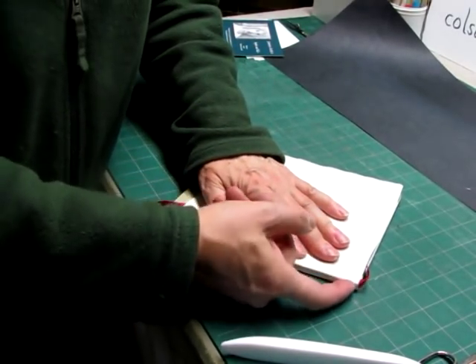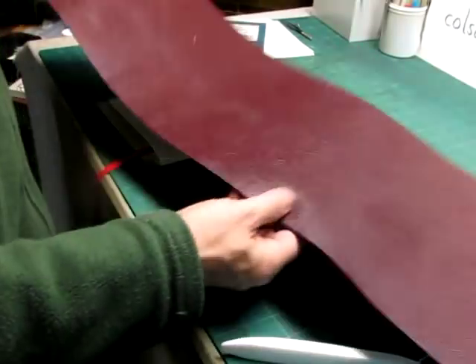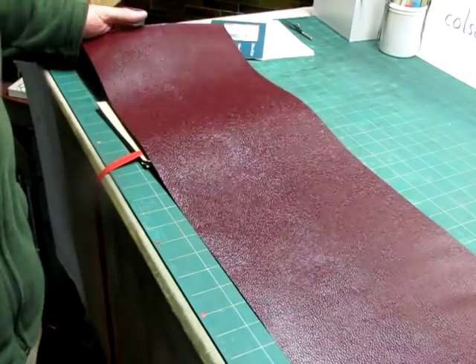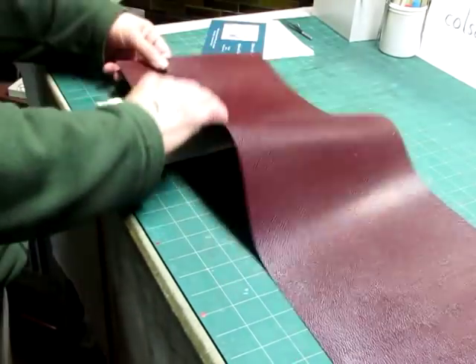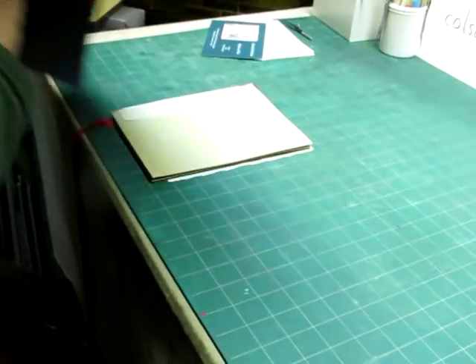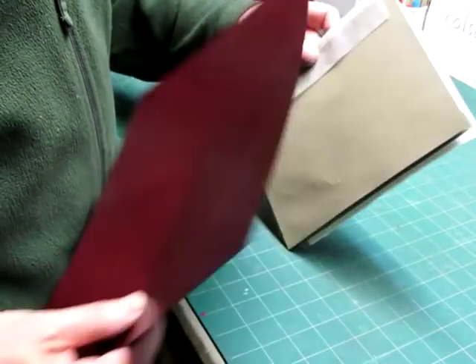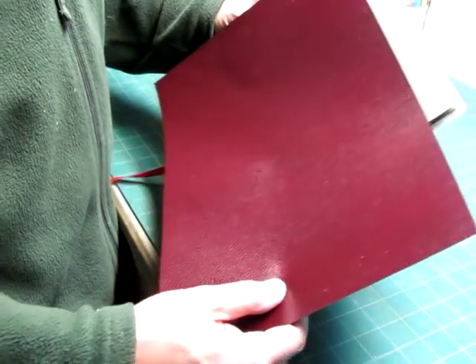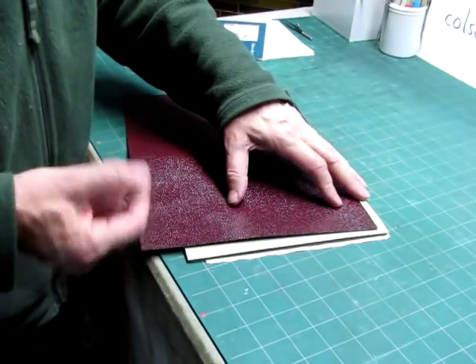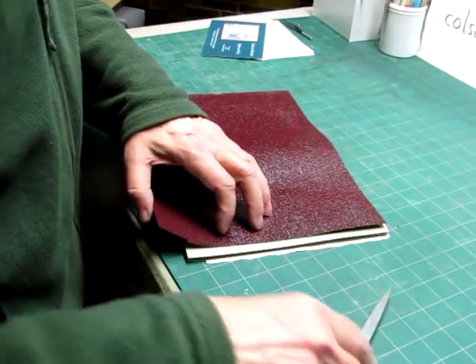I'll have to let this one dry a little bit longer. While we're letting that dry, I'll get the covering material into a smaller size that's more manageable. I know I'm going to need a piece about like this, so I'll wrap it around and cut it. For this one too, I'm going to be lining it up to the head of the book. So I don't need all of this excess on here — I'll cut it so it's just about the same size as the end paper.